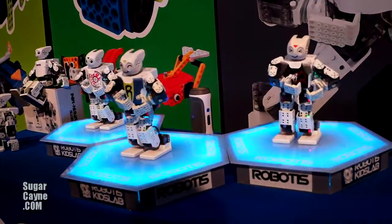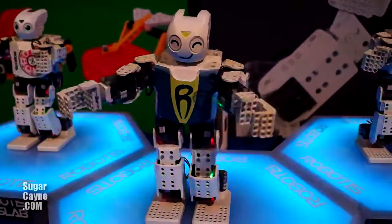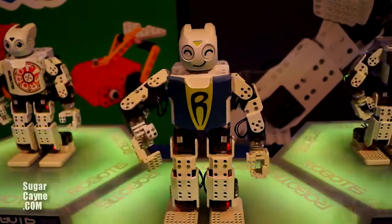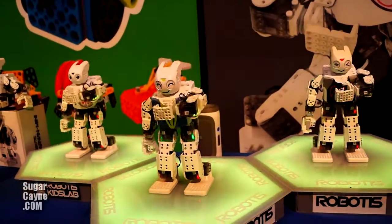This is our Darwin Mini. It's a 3D printable robot that can be controlled by an Android device. It has 16 degrees of freedom and a proprietary robotic controller called the OpenCM904. The OpenCM904 is an Arduino-based control board.